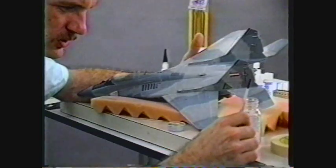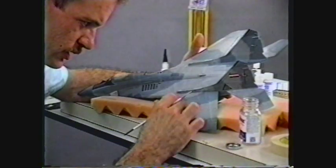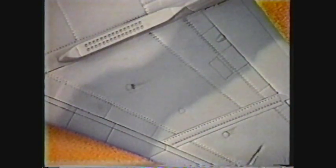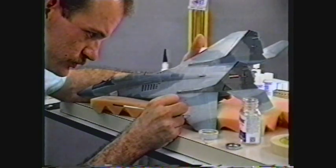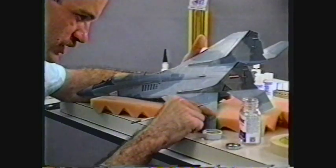We're going to scatter this weathering around, putting small dabs of paint here and there and streaking it back with my finger. We can use the same oil effect thinned out with turpenoid to get a little bit different effect — more of a wet streak look. We want to keep all our weathering subtle though, just bouncing around here and there with small streaks.